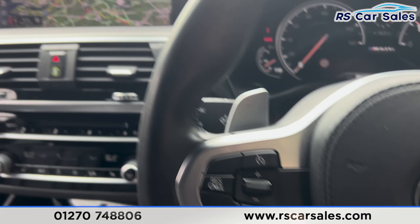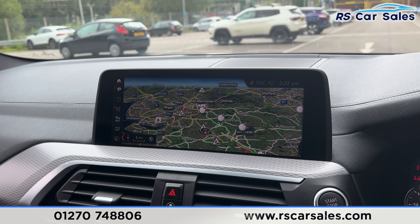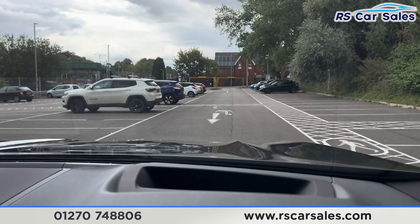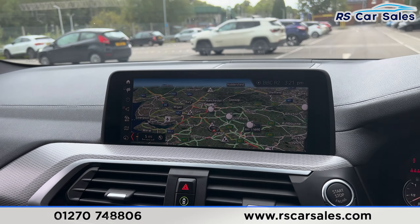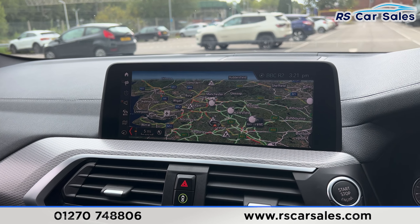We've got the speed limiter and the cruise control on the left-hand side. We also have the main screen in the centre and the heads-up display as well. If any of these screens or lights appear to be flickering, it's just the camera — they're not flickering in real life, so nothing to worry about.